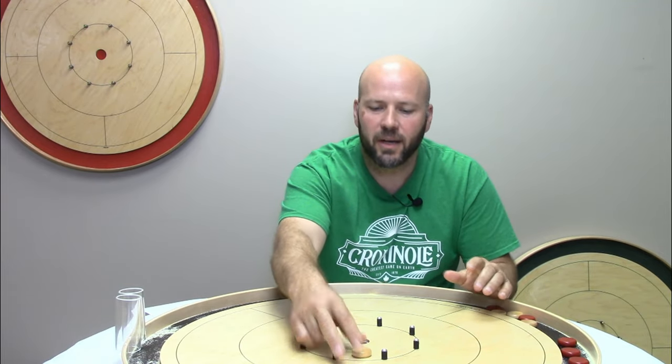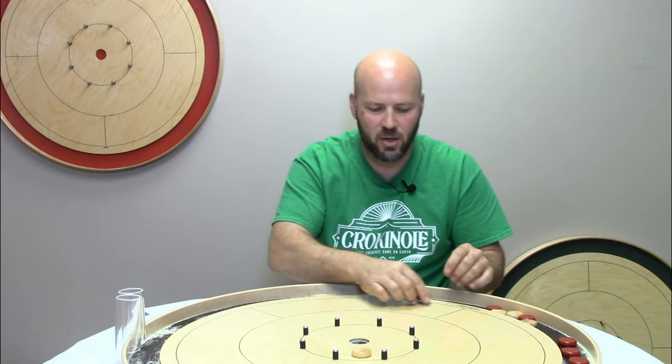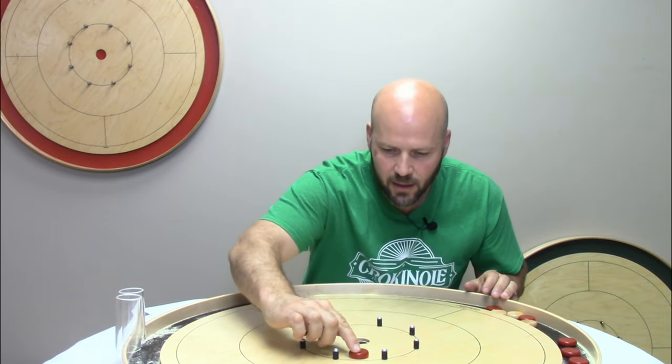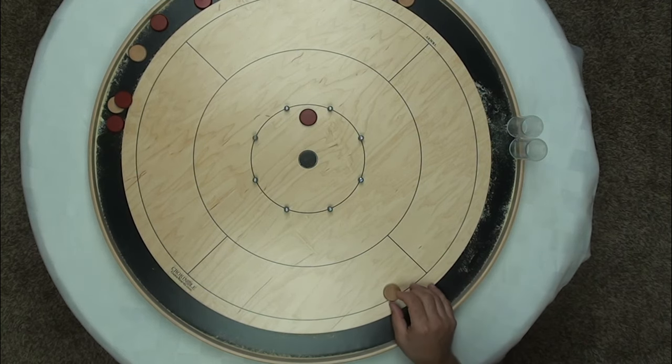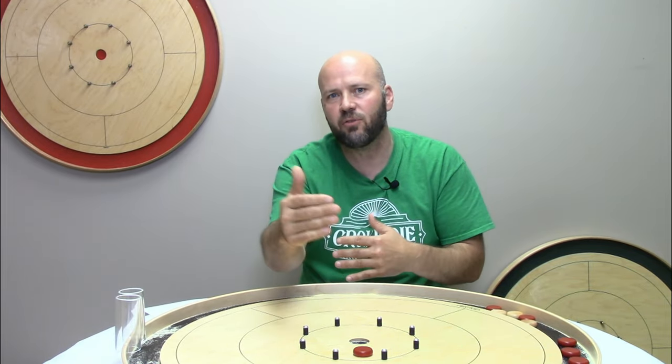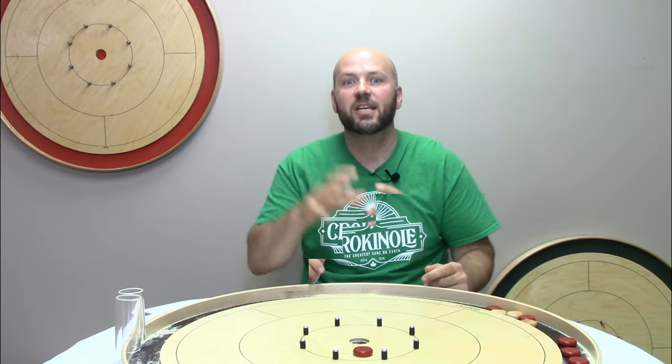A very similar but slightly different situation: it's within the 15 circle but on the far side. If you hit and stick leaving your button dead center, your opponent has no opportunity to angle in — their only option is to go for that very tough follow-through 20, or just continue play. In either case, it doesn't give your opponent a lot of options to get back in the round. You're controlling and restricting the opportunities they have to win.